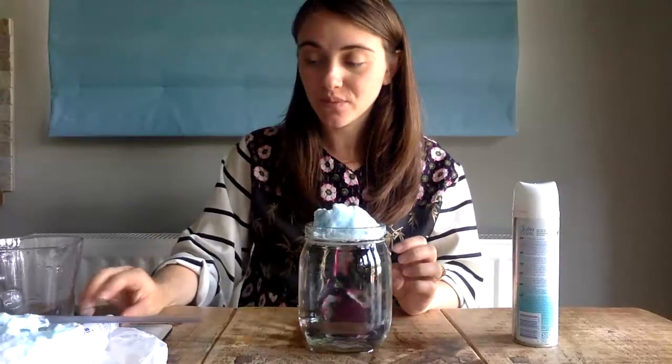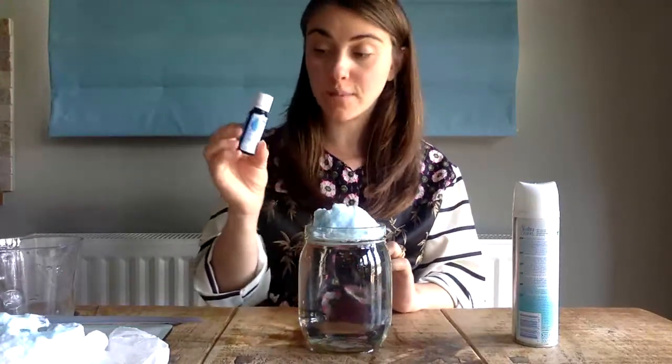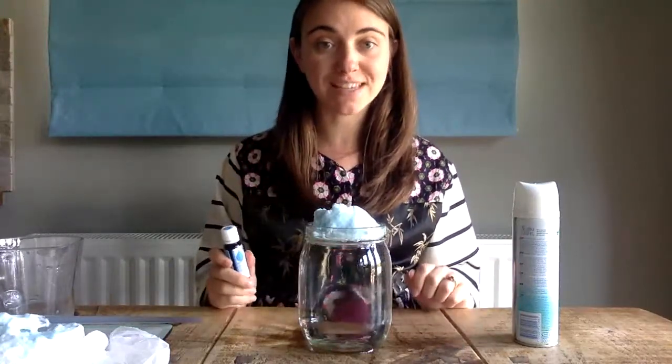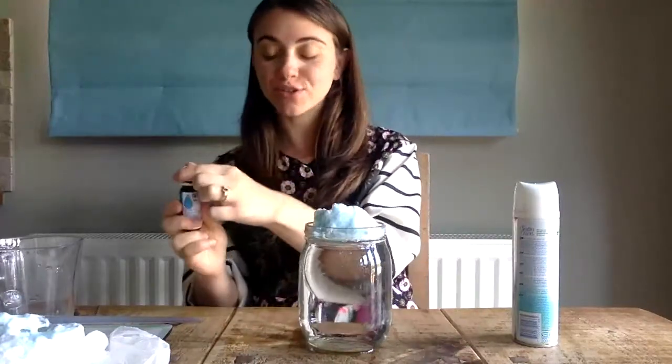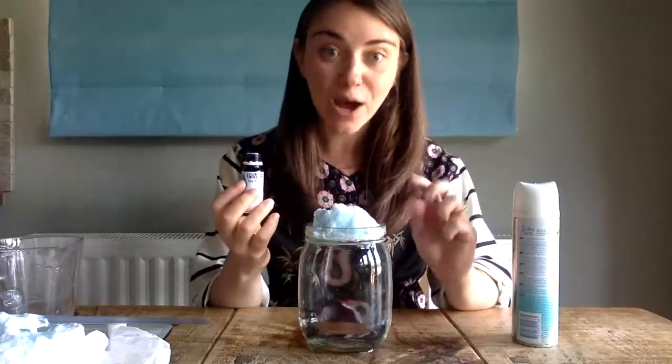Now I'm very carefully going to drop a couple of droplets of the blue food dye. Do be careful because food dye does stain, so make sure you cover your work surface and that you have an adult to help you with this. I'm going to just drop a couple of droplets into my cloud.